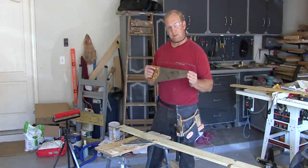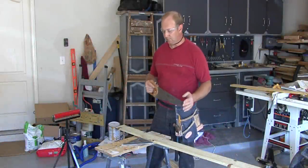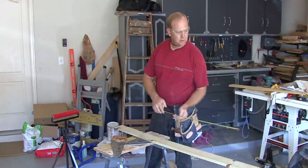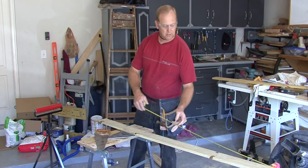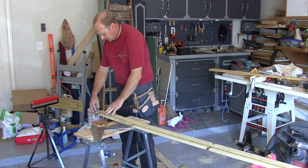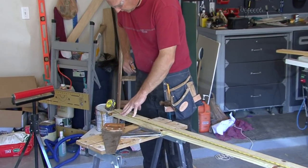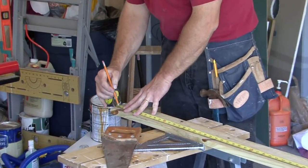Hi, I'm Tim Gibson and I want to show you how to use a hand saw. The first thing we want to do is mark the area that we're going to be sawing. In this case I want to cut this board seventy-three inches long.